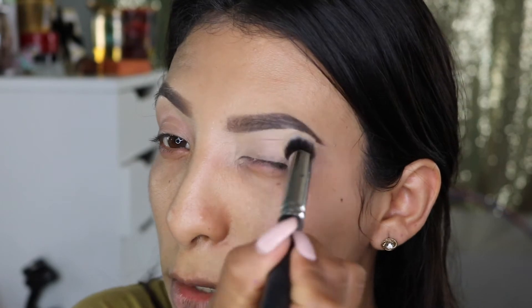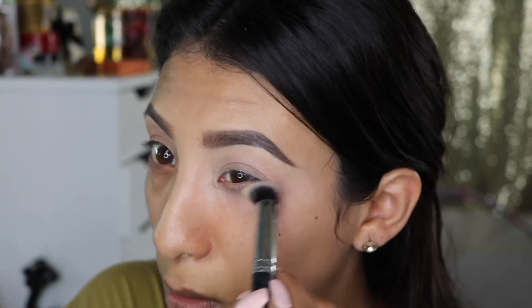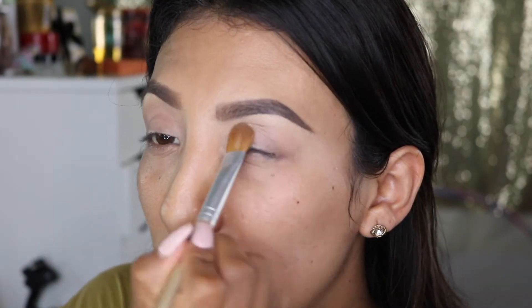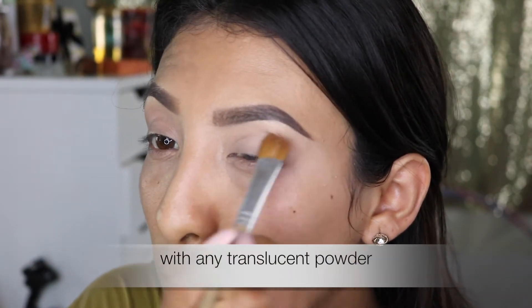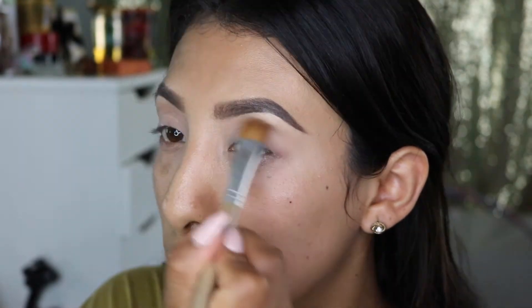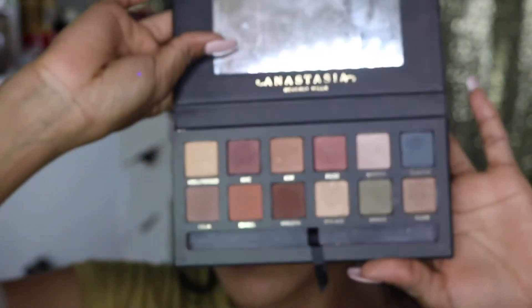You want to blend that in with the product you used to clean out your waterline as well, because we're going to be adding eyeshadow there too. Go ahead and set all that — that way when you add your eyeshadow it moves more freely. I'm going to be using the Modern Renaissance palette from Anastasia.